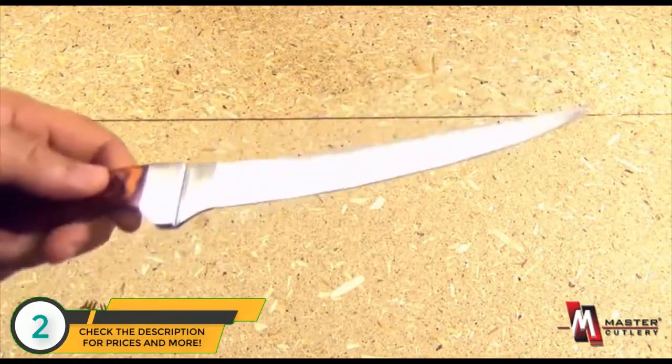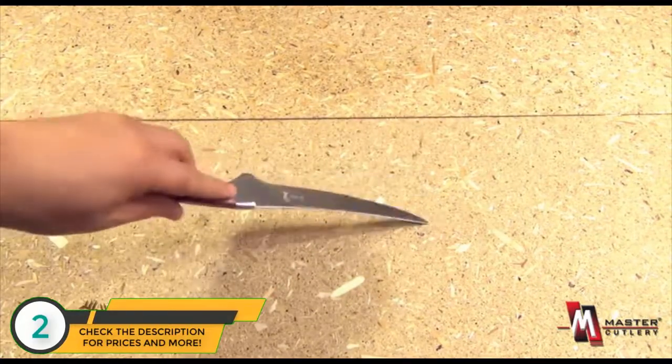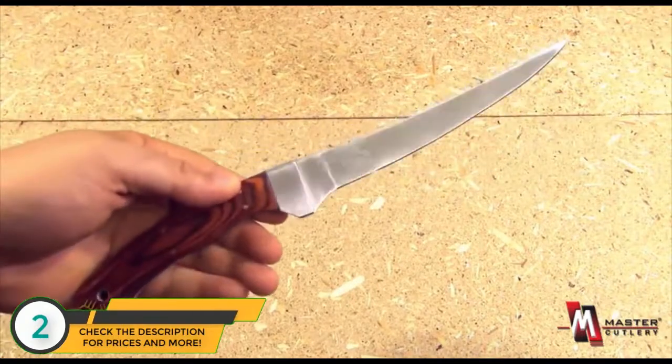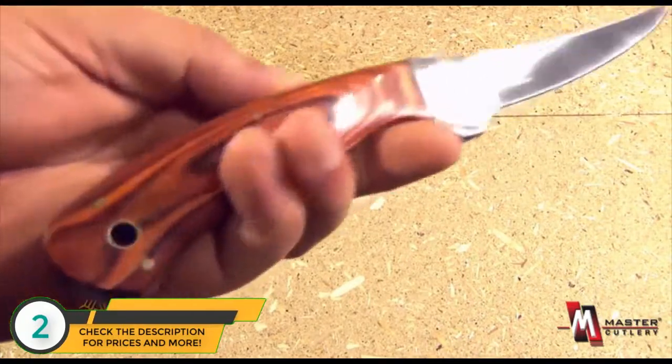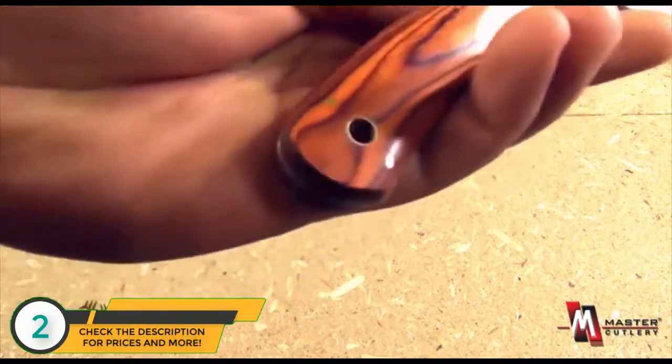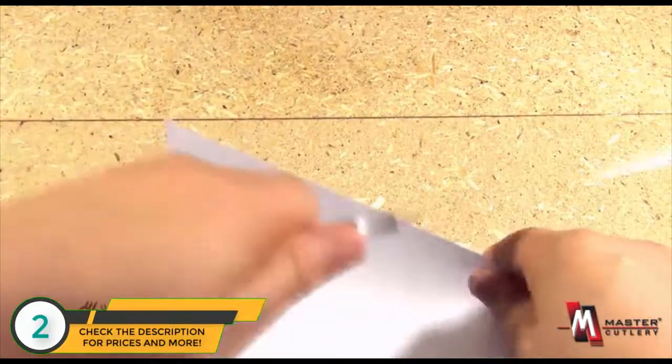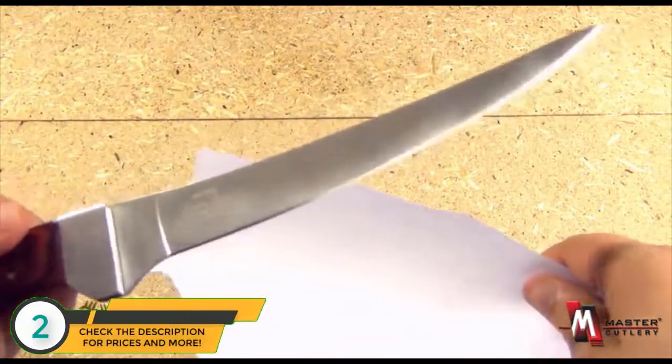And as a fillet knife should be, it is a flexible blade. Very light. The blade length is about 7 inches. Attractive pinned handle scales, and it is full tang construction.